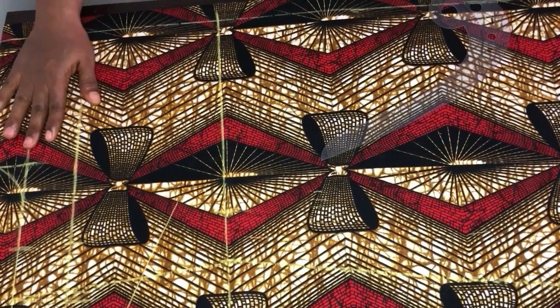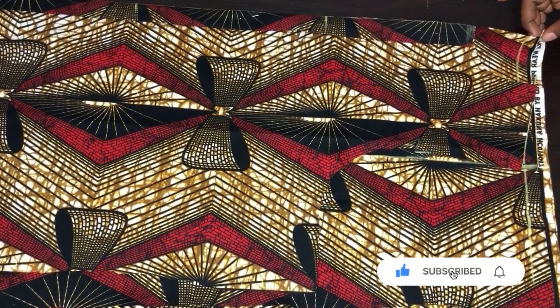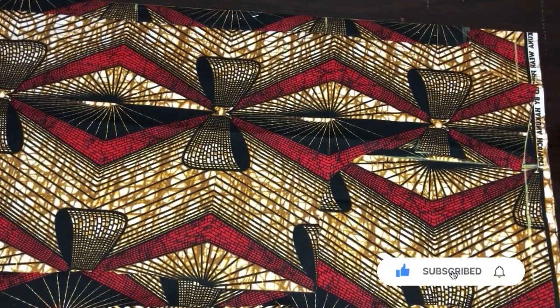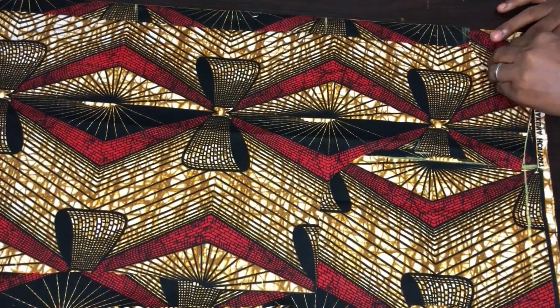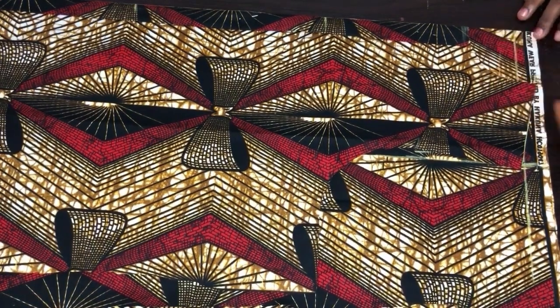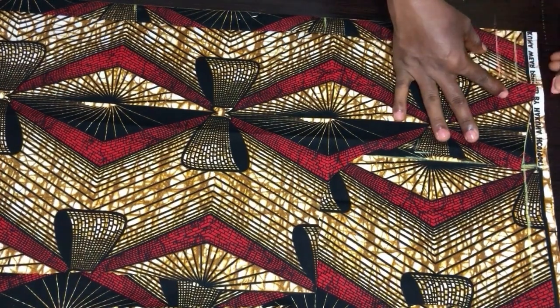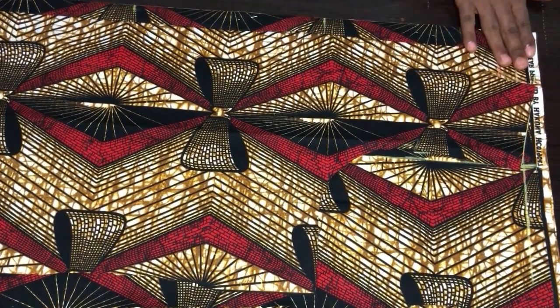Now I'll cut this out, then cut the back pattern. I'll fold the back fabric — the back is on fold because the back doesn't have a zipper; the zipper is at the front. I'll mark the back neckline: I'll come down by 1.5 inches and mark. This is the back neckline, and I'll connect it, then cut it out.